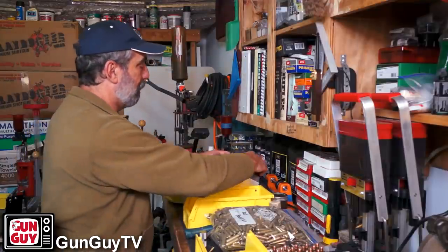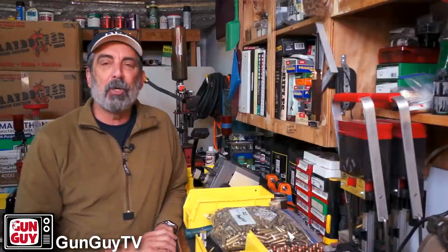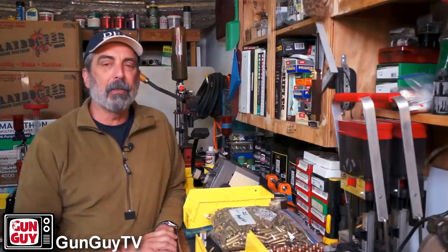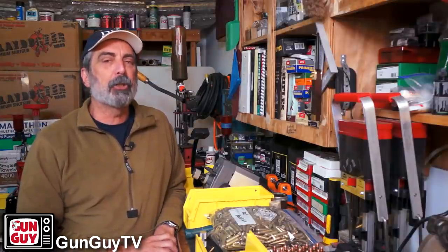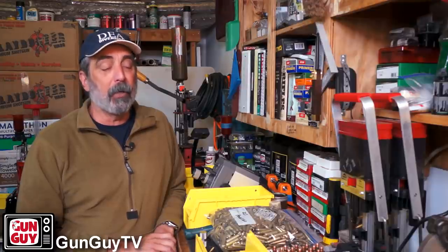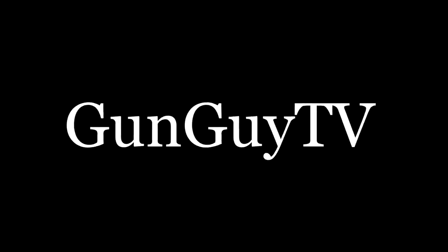There you go — there's the Franklin Arsenal Case Prep Center and Case Trimming Tool. I got it from OpticsPlanet; I'll put a link in the description so you can check it out on their website. Do help OpticsPlanet — they've been supporting our channel since we started. My son and I started this and OpticsPlanet jumped on board immediately and I've been very grateful to them. Have a Merry Christmas, have a wonderful week, and wherever you go, whatever you do, stay safe.